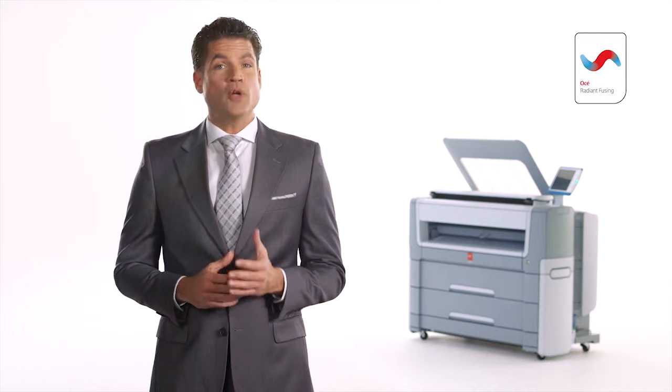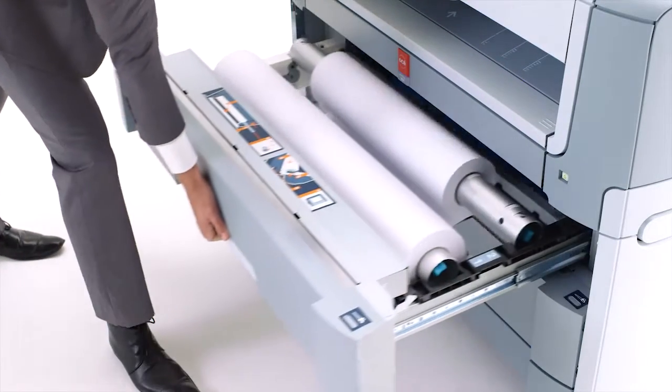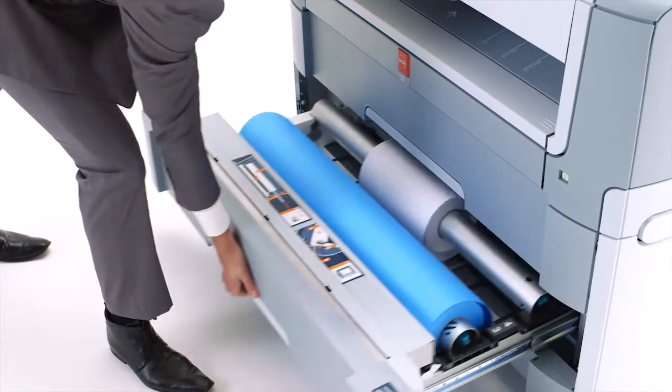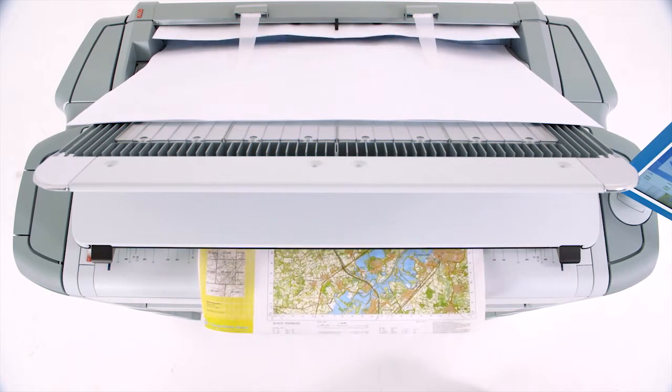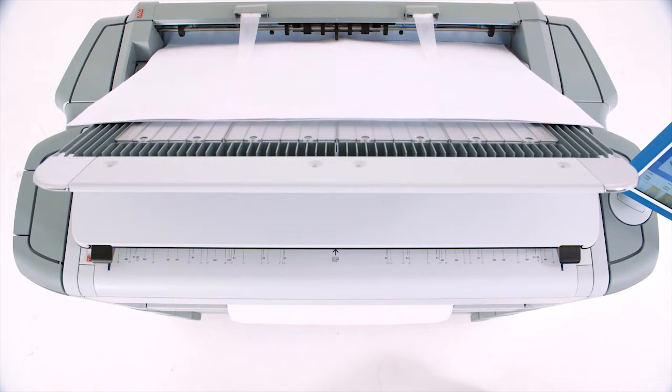With the PlotWave 500, you don't make a trade-off between speed and energy consumption. Save the time and money of sending your files to an external supplier by using this productive workhorse. It's built for production with up to 4 rolls of media and a printing speed of up to 9 A1 or D-sized prints per minute — that's up to 540 sheets per hour of unattended printing. This system supports a full range of media, including FSC recycled or colored media. Smart multitasking lets you scan while printing and copy while printing, and you can prepare the next job while the printer is finalizing the current prints or copies.